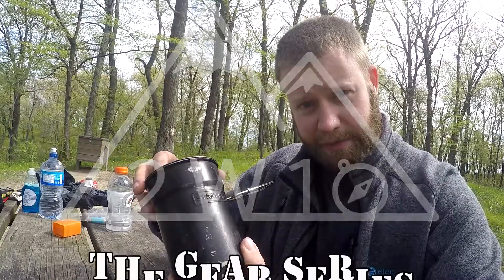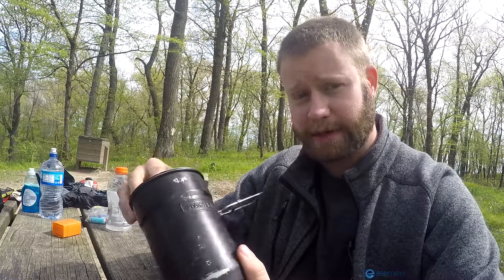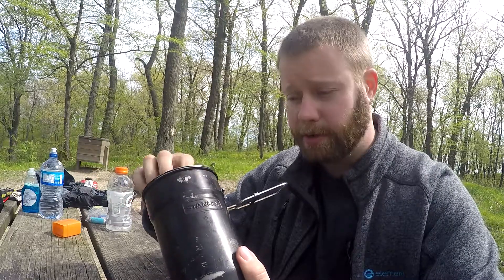This is kind of a mess kit that you have for drinks. This is from Stanley. I got it, I believe, at Target. There's a link to Amazon in the description below.